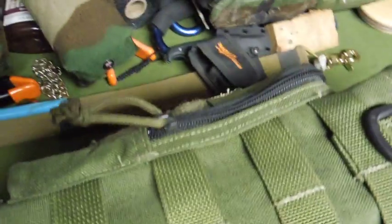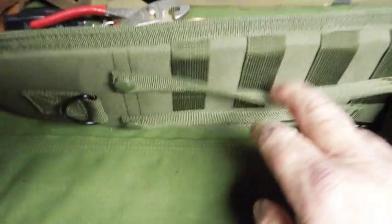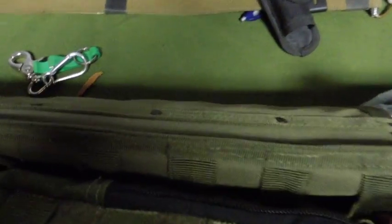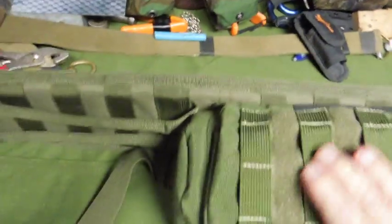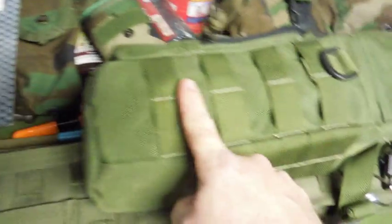This is a Maxpedition water bottle carrier that I had. There are two sets of MOLLE attachments and I attached one side of it to the front. I'd already been using it, so it's got my water bottle in there and my cup on the bottom side, and that even adds more MOLLE attachments — you could build this up about as far as you wanted.